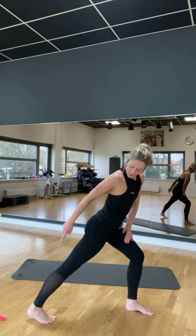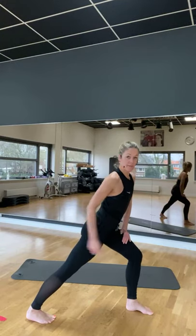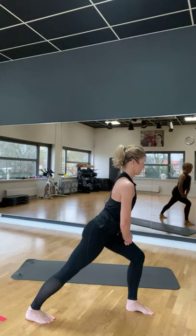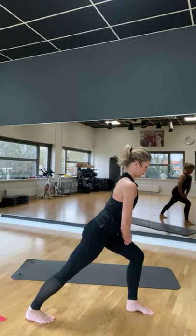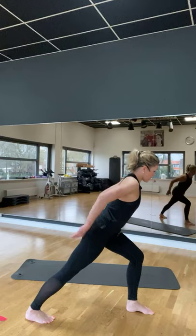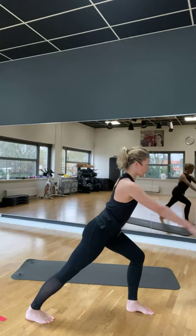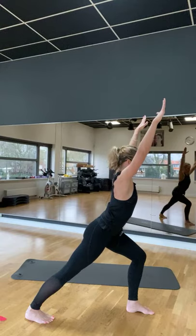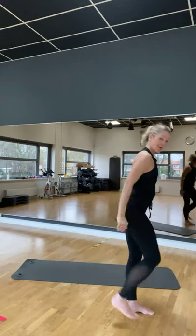Laat je armen zakken. Rol je schouders. En stap dan je linkervoet naar achter voor de stretch van je kuit. Laat je heel rustig zakken. Je tegenwijs helemaal weg naar voren. Voorste knie is gebogen. Neem je armen vanaf laag mee omhoog. Adem in. Schuim boven je hoofd. En wissel. Andere been.